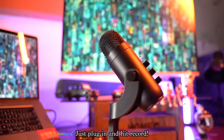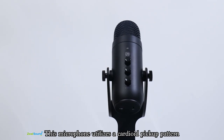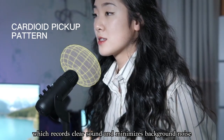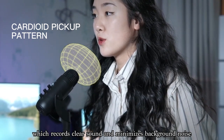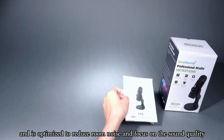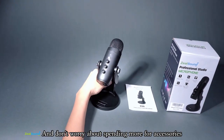Just plug in and hit record. This microphone utilizes a cardioid pickup pattern, which records clear sound and minimizes background noise, and is optimized to reduce room noise and focus on sound quality. And don't worry about spending more for accessories.